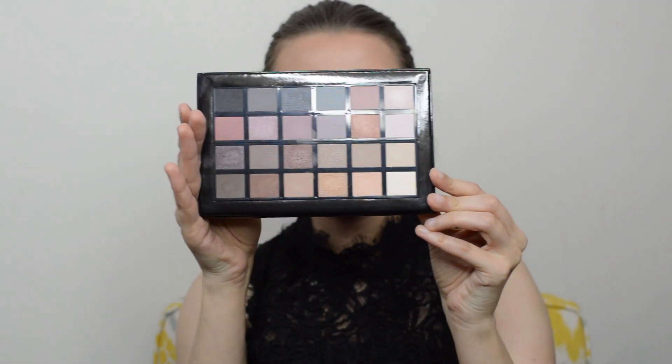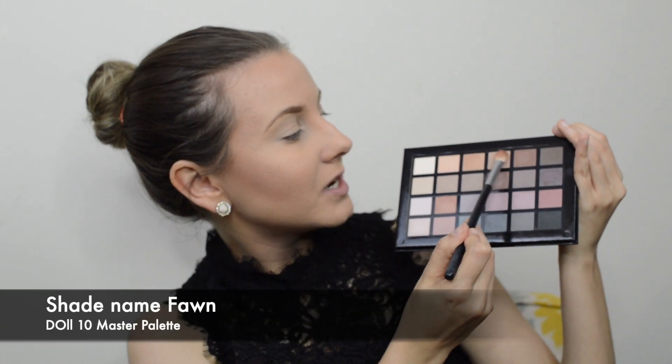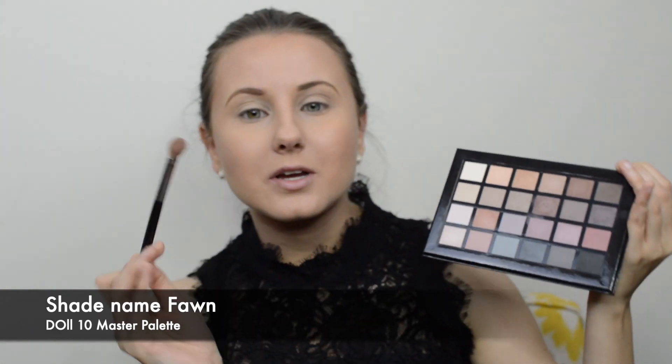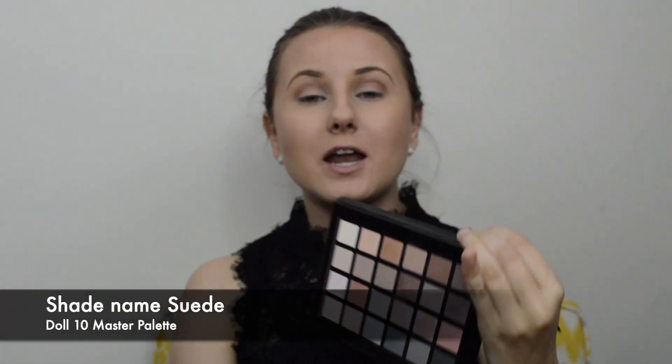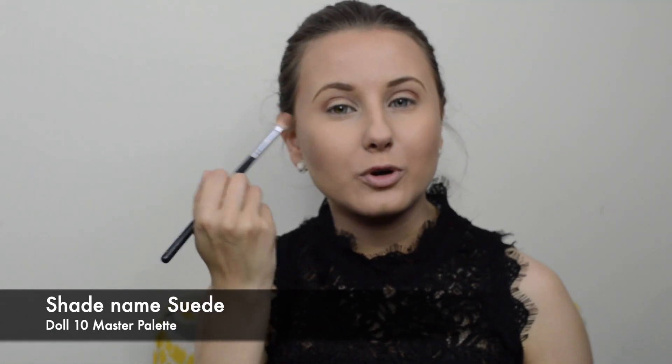I'm going to show you the colors I'll be using. I'm taking a fluffy Morphe 433 brush and digging into a skin-tone color, sweeping that into my crease. Then with the same fluffy brush I'm going into the darker brown shadow right beside it, focusing that color onto the outer corner of my eye.